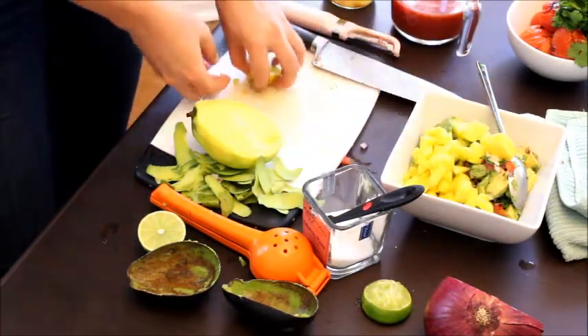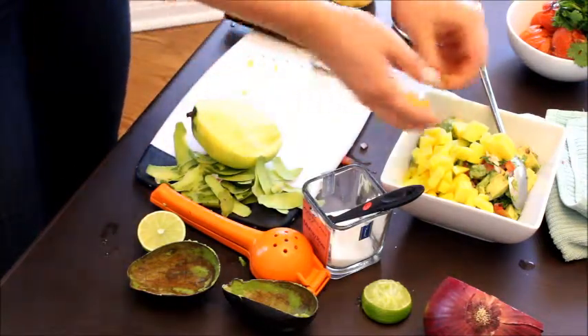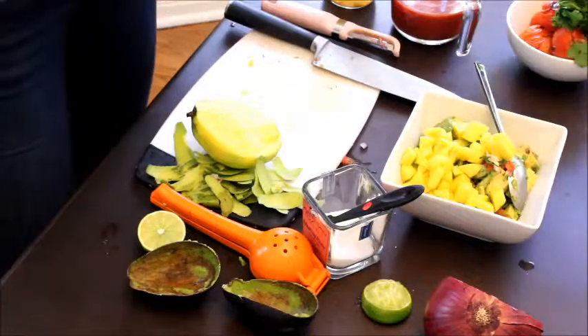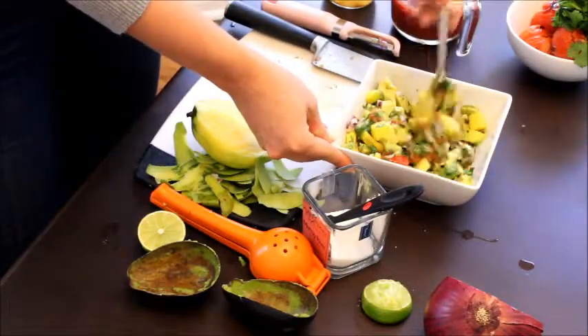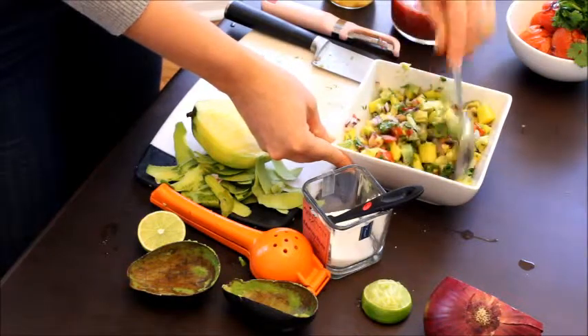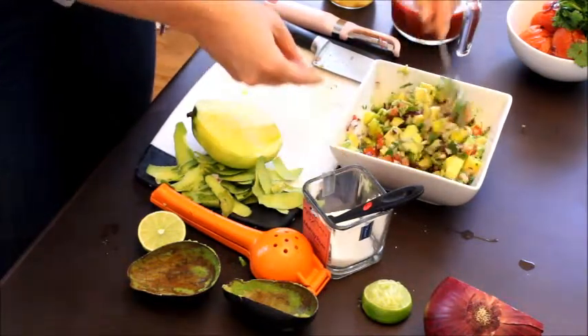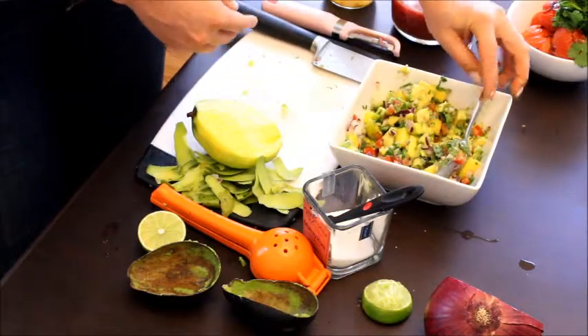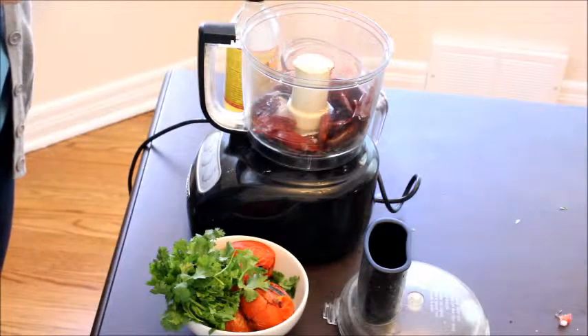You can use however much or however little mango you want. I usually use approximately half of the mango and then just eat the rest plain. Stir everything together, pop some plastic wrap on it, and put it into the fridge. Now for our roasted tomato salsa.